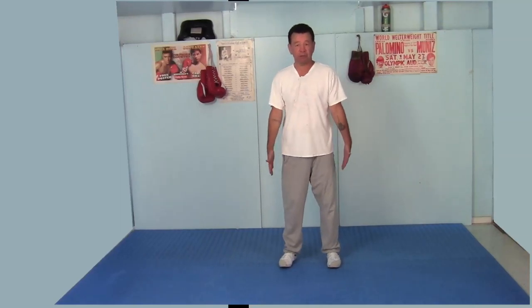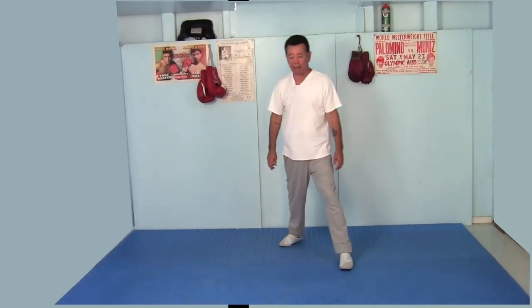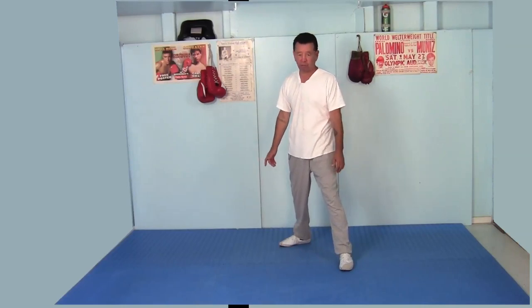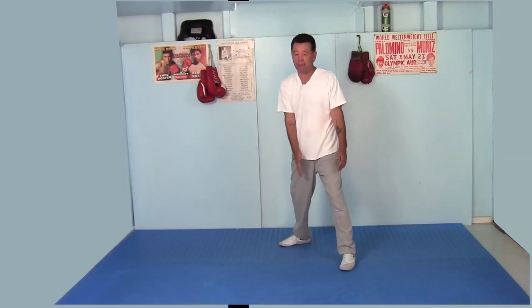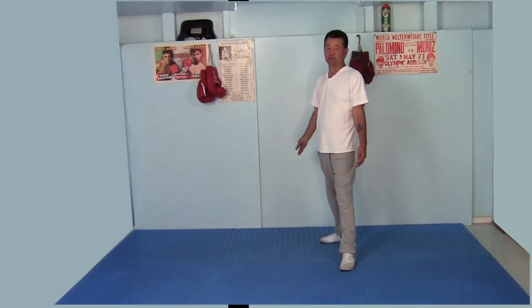Feet about shoulder width apart, toes pointed straight ahead. Take your right foot, step straight back. Turn your right foot to the right at about a 45-degree angle. The left foot can also go slightly to the right. Sit straight down, get on the balls of your feet. Make sure you have a gap between your feet. Don't put one foot behind the other because that gives you poor balance.